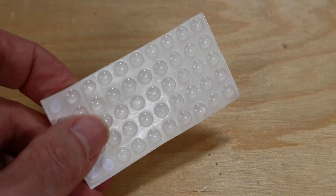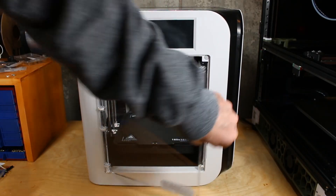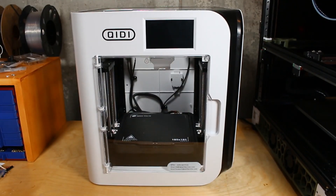You'll probably also want to add some self-adhesive silicone rubber feet so it doesn't slide around on the table or desk — I've got links to these as well. I decided to use this as a practical project for my brand new Chitty printer, and I think it's perfectly suited. It's fast, and so far in all my tests it's been a great printer.